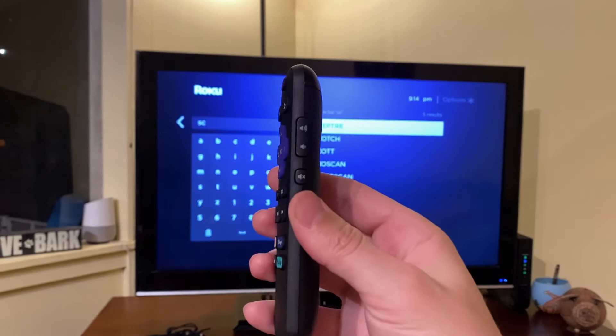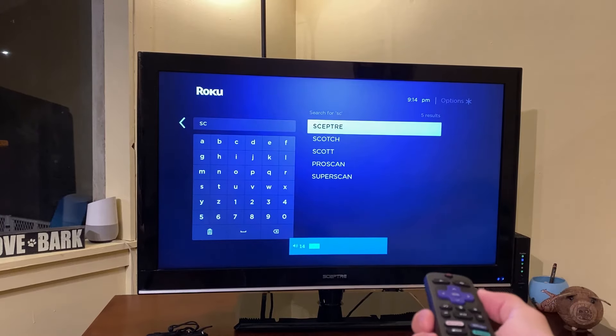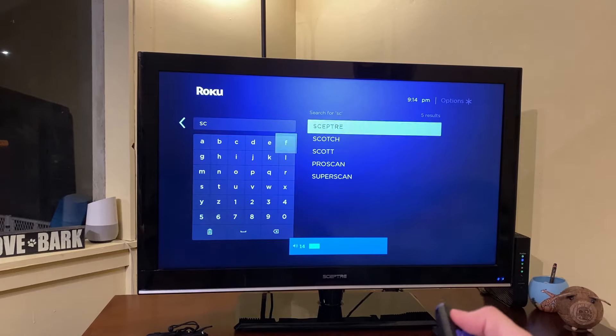You should then get a screen saying success. And just to test it out, using the volume buttons on the side, you can see I'm able to unmute the TV and go volume up and volume down, which means it is successfully paired.